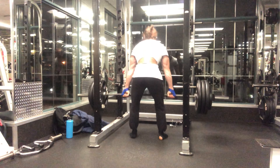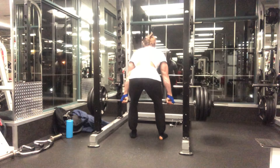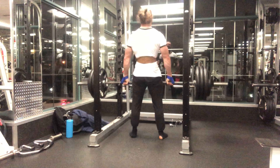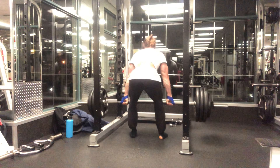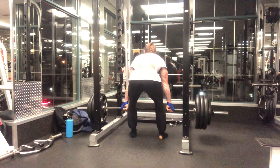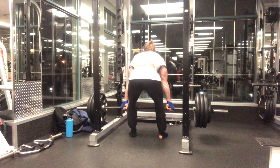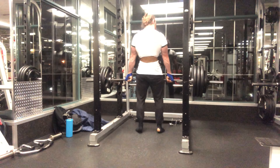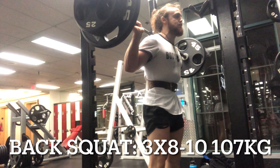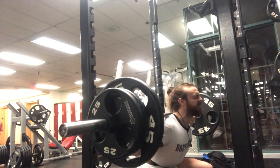Here are the RDLs. As I stated, this is for me one of the best mass builders for the posterior chain as a whole — both the hamstrings and glutes, but also your erectors. I do a wide grip to have a bit more range of motion so there is more work to be done, and this way I can vary it with other deadlift variations. As you can see, I'm not going too low to avoid excessive strain on the lower back, but it's still a great workout for the hamstrings and glutes. Between sets I was doing some neck work.